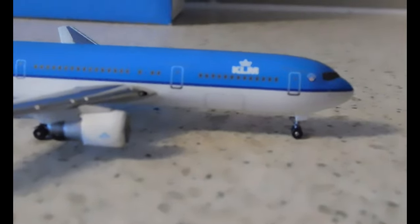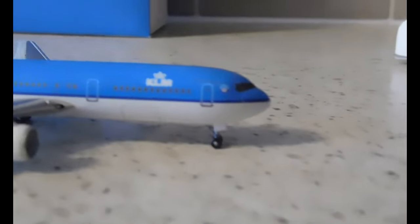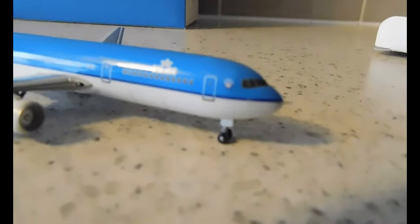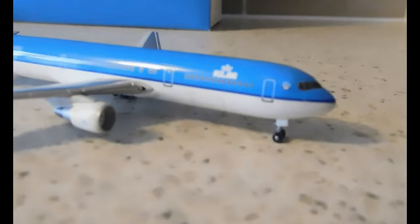You can see the landing light there. Coming towards the front, we have the front emergency exits, as well as the KLM logo and the front cargo door bay. Then we have the Northwest and KLM logo. You could sort of see it, and then we're back at the front with the cockpit windows and the windshield wiper.